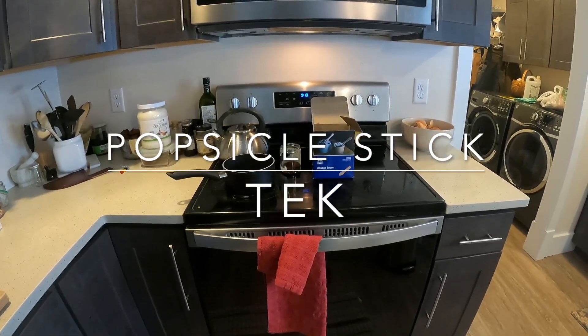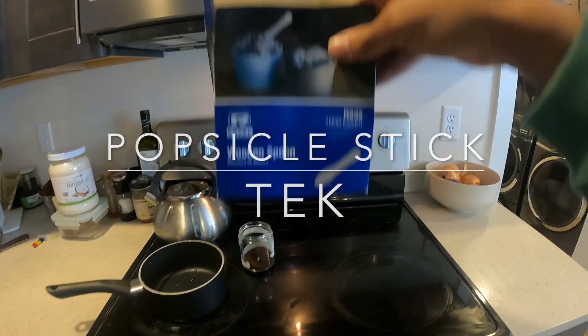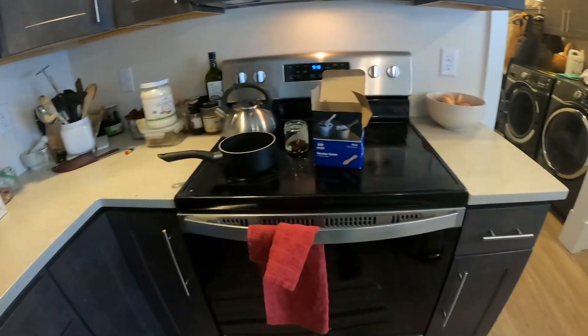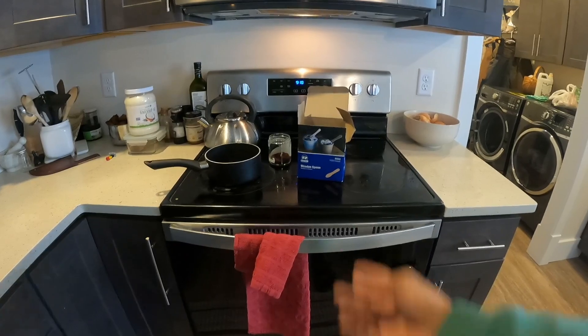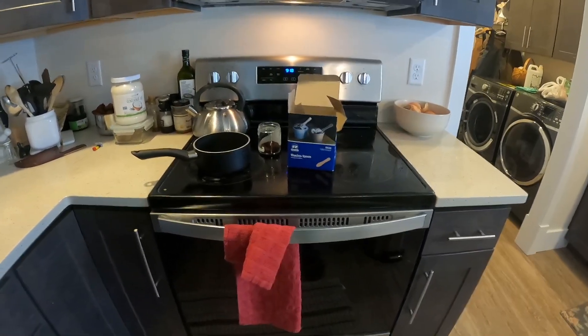Alright guys, William Paddy Brown coming at you. What we're going to be doing today is making some popsicle stick spawn, or wooden spoon spawn. I was cleaning up around the house and I found some of these from an event I did a while ago, and I don't necessarily need these for anything. So I figured, why not grow some mushroom spawn on these and use them to inoculate things?